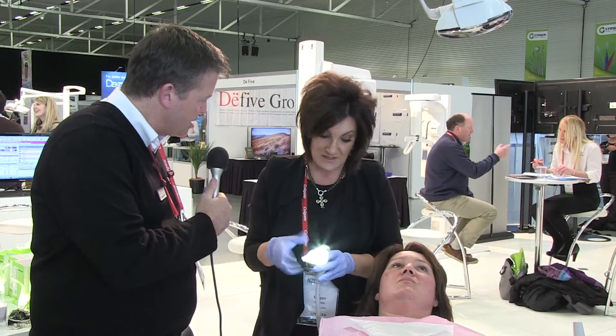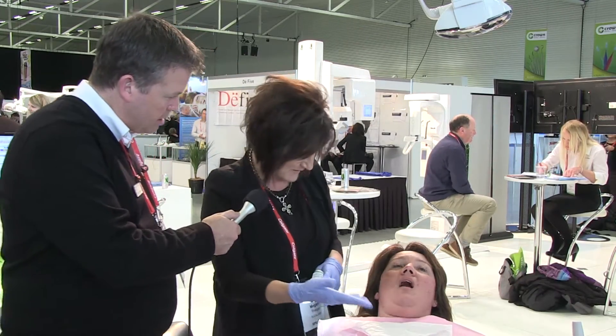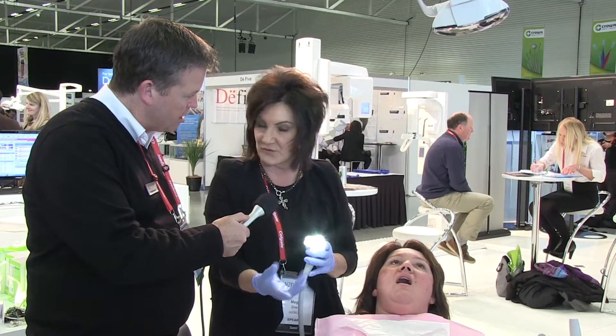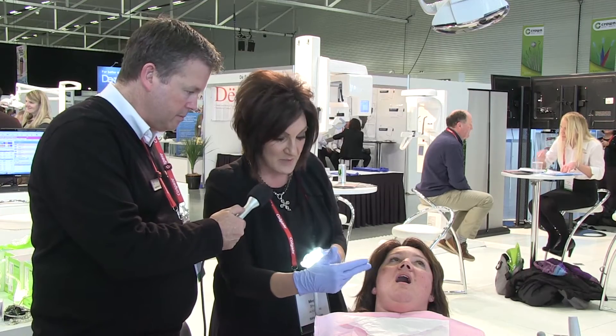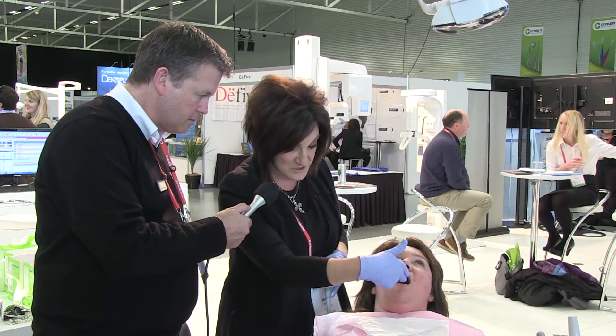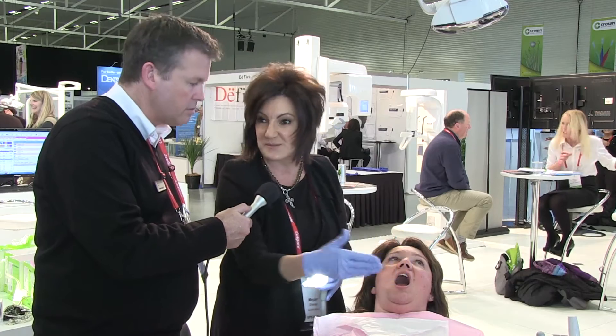How would you determine which mouthpiece is appropriate for the patient? We would ask the patient to open their mouth — they're measured in millimeters, so each one has a different millimeter. We just determine the incisal opening: insert two fingers for a small, three for a medium, or four for a large. It's pretty easy.